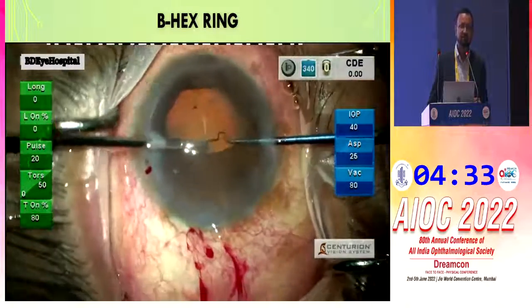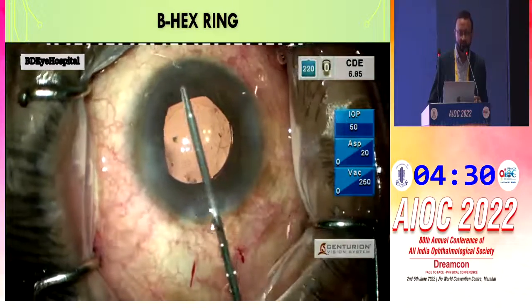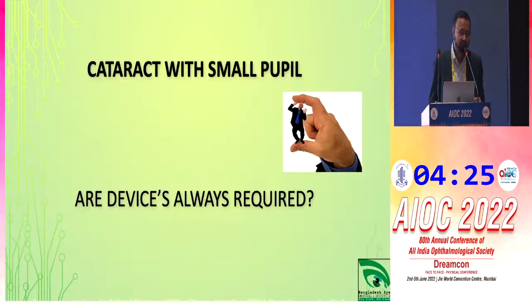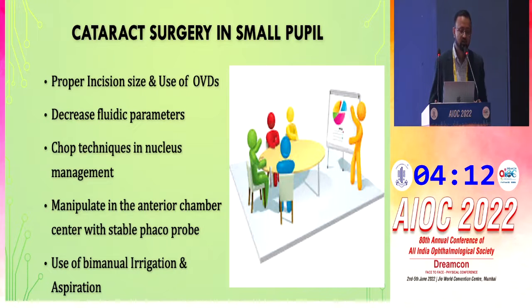These are the devices that can help during small pupil surgery. However, devices are not always required. With proper planning — the right incision, proper OVDs, decreased fluid parameters, chop technique for nucleus management, and bimanual irrigation-aspiration — we can complete small pupil surgery without devices.